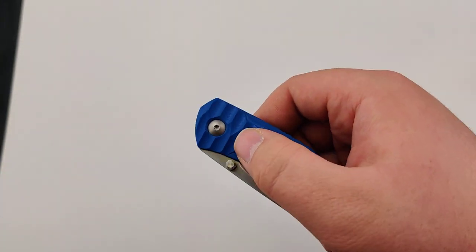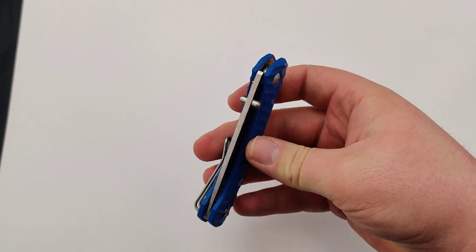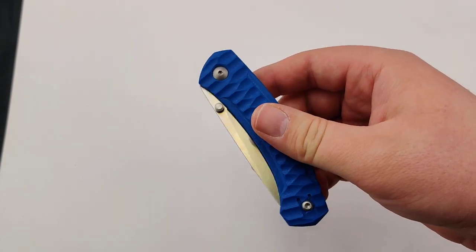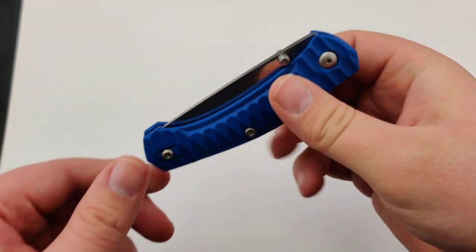I like the big grooves because it makes it nice and grippy, especially when you're wearing gloves outdoors. It's a nice 2.68 ounces as well, ideal for any pocket carry.